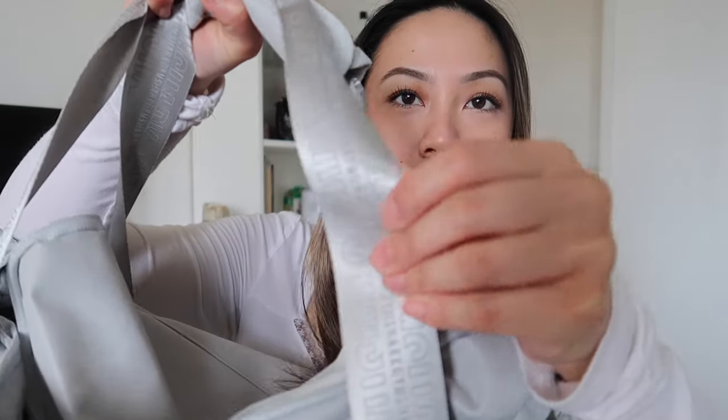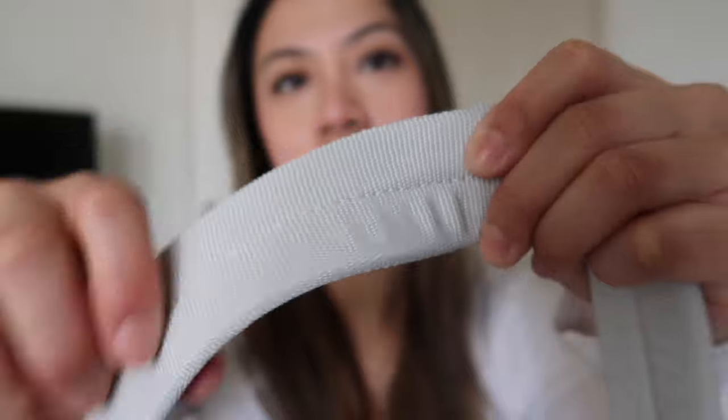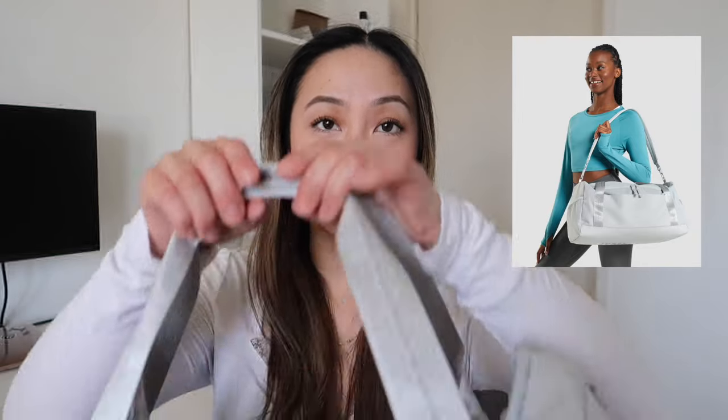When you open it up it's one big compartment with multiple little pockets inside and a zipper pocket. Something I really love about the design is the GymShark straps — it looks really pretty carried this way. I really appreciate the thick shoulder strap. What I love, but might be a con for others, is how short the strap is — you can't extend it. I'm only 4'11 so this is the perfect length for me, since duffel bags are usually way too long.